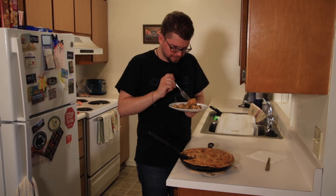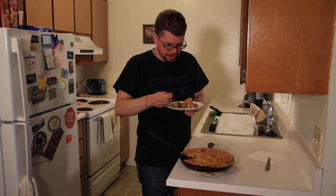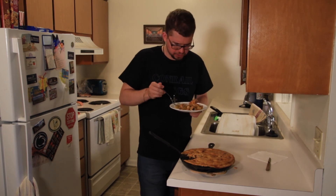Wow. It's phenomenal. The pie crust is flaky. It has a bit of a smoky taste to it.